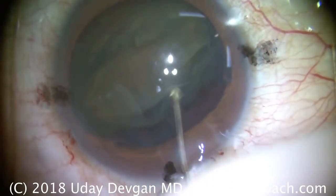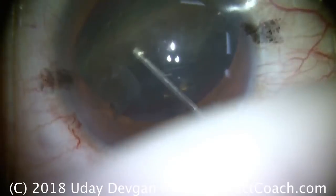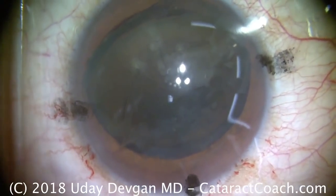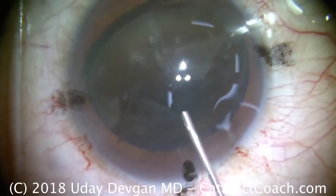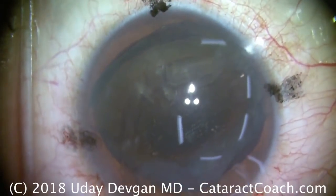So here's the entire big nucleus. We're lucky this is a myopic patient, so there's plenty of room. We've just flipped the nucleus over, so now the posterior aspect of the lens is facing the phaco incision. That's recoating of the endothelium with our dispersive viscoelastic.